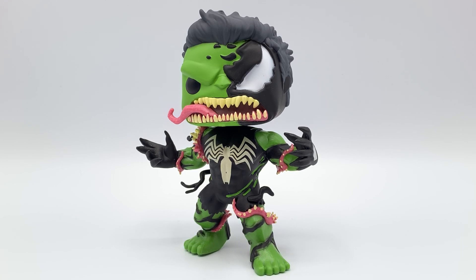I do wish Funko gave us a stand either underneath the feet or behind the legs somewhere, because this pop has a slight lean towards the back on his stance, so he's not very stable and falls over pretty easily.